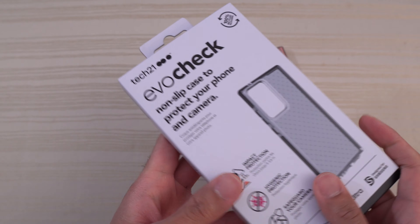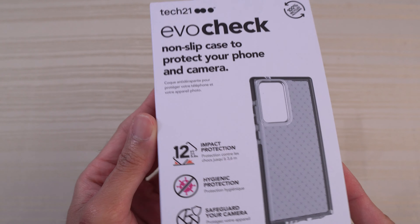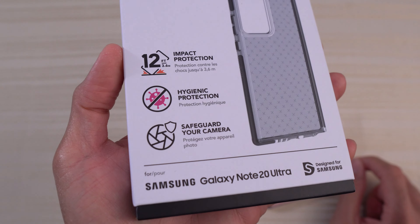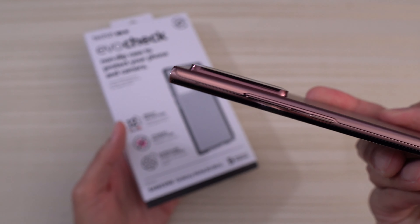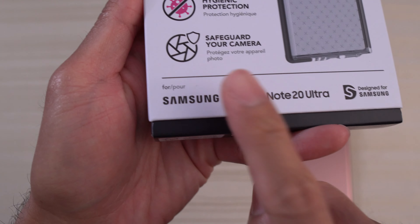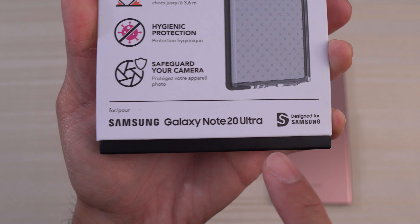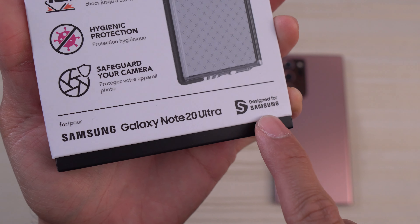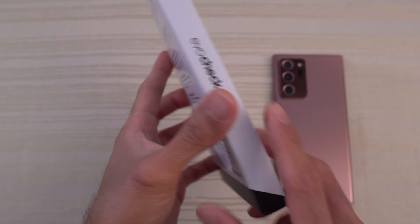We'll take a look at the packaging real quick. You can see Tech 21 Evo Check — a non-slip case to protect your phone and camera. Here's the picture of the item itself. You get 12 feet of impact protection, hygienic protection, and you also safeguard your camera, which on the Note 20 Ultra is kind of necessary.